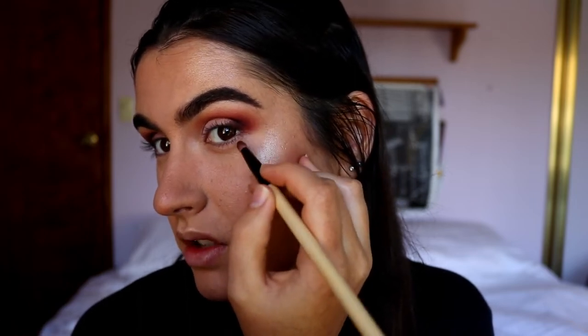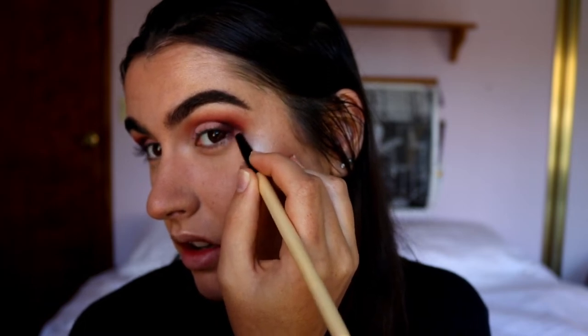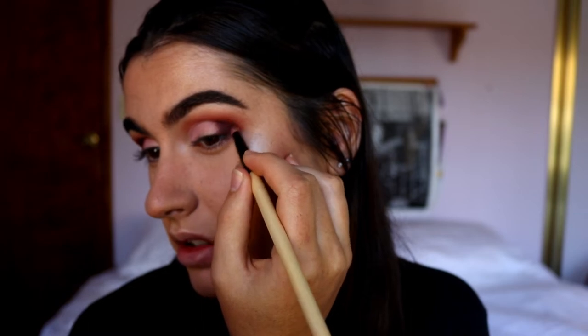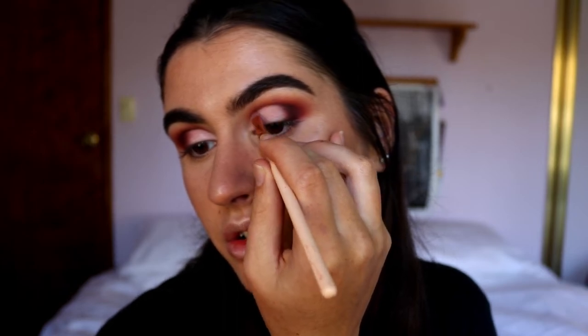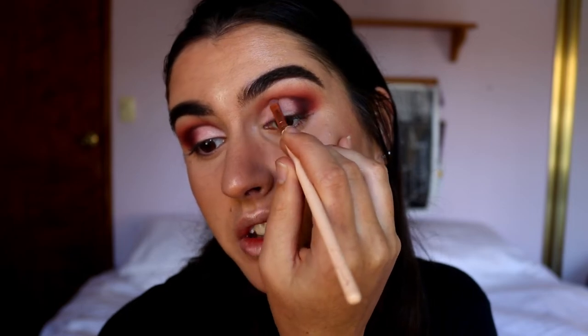Making sure to angle it up towards the tail of my brow so it connects to the outer corner on that invisible upward line, then taking it through the crease and following it through to about two thirds of the way across so it tapers out.